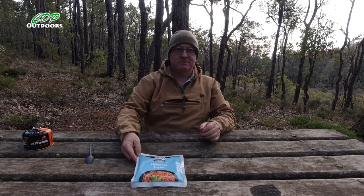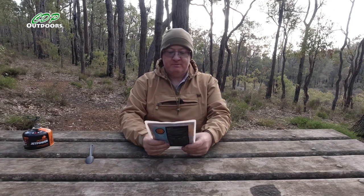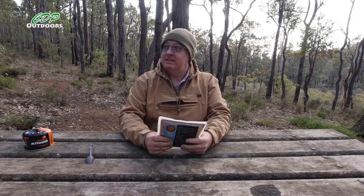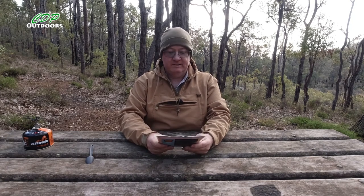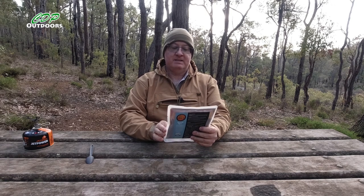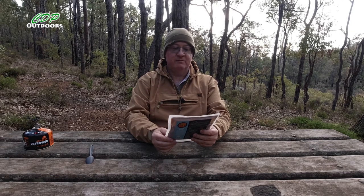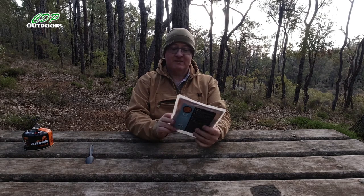G'day, I'm Clive and welcome to CDP Outdoors. I'm out on the Bilbleman track again. I'm actually at the Whitehorse Hill Shelter and tonight's dinner is the Happy Camper Gourmet Real Meal Real Easy Moroccan Tagine.